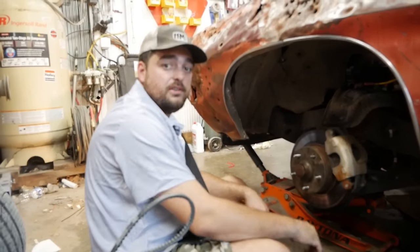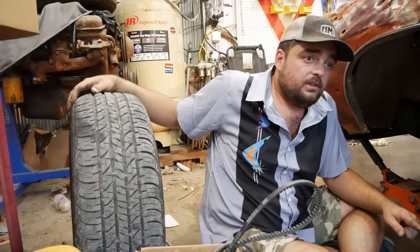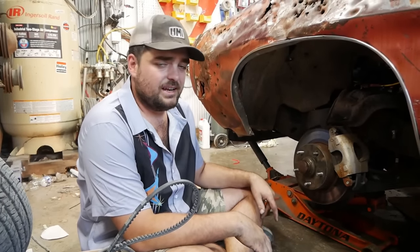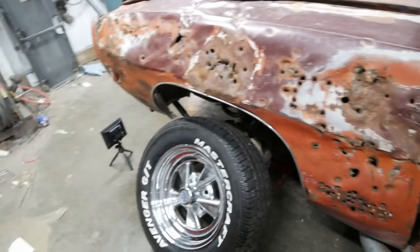I picked up Mastercraft 235-60-15s to replace these 205-65-15s. Those are going to have a little bit more of a footprint, which should help the car drive better. Plus we'll have a matching set of raised white letter tires — well, not really matching because the rears are a different brand, but close enough. That looks a lot better. It'll be good to have white letters all the way around for the first time ever.